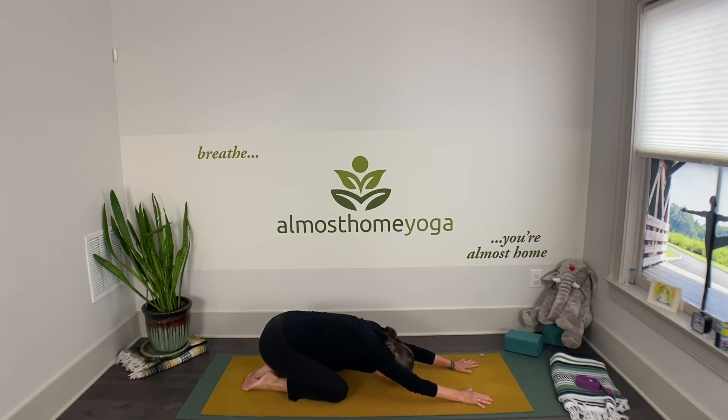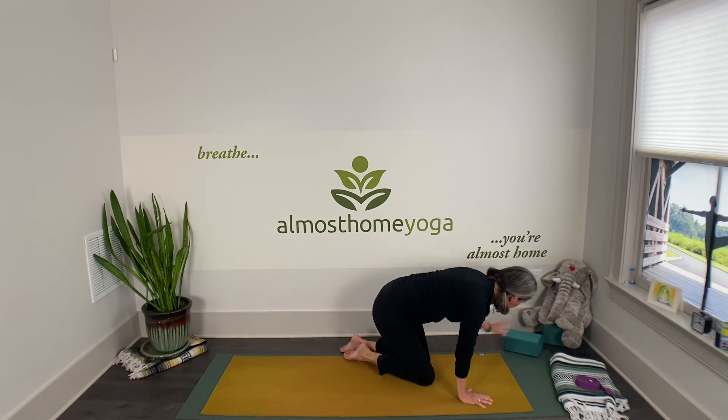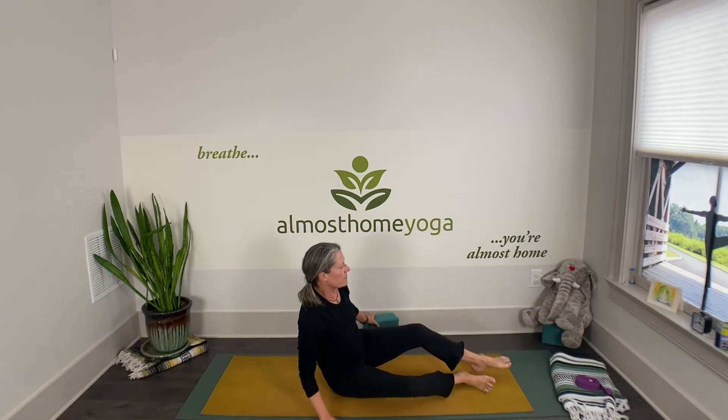Remember that all this movement is to enable us to be still. We're going to safely transition onto our backs — come to all fours, shift your hips to one side, and swing your legs around.